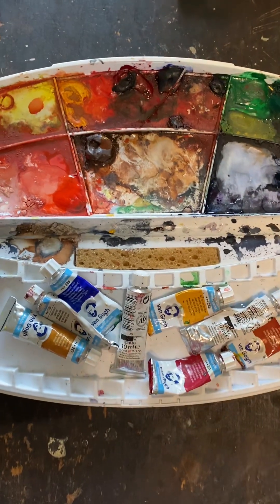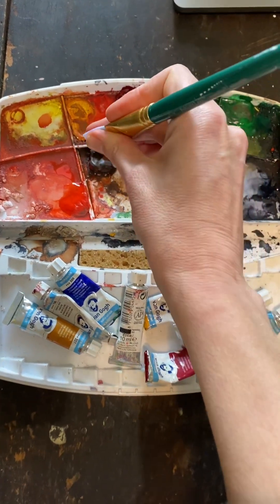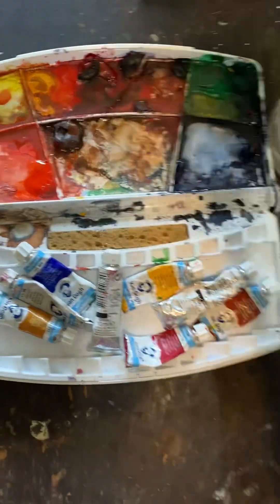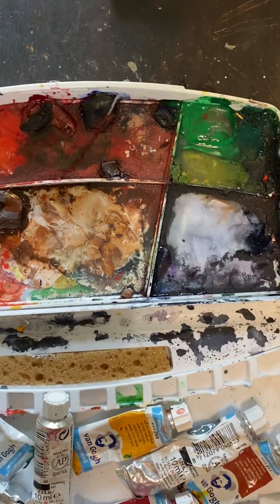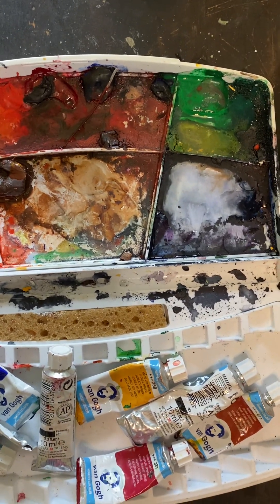All right class, one thing I want to begin with is you should always wet your brush and squeeze water into all of your colors before you ever begin using them, and let them sit five to ten minutes to get the richest colors you can.